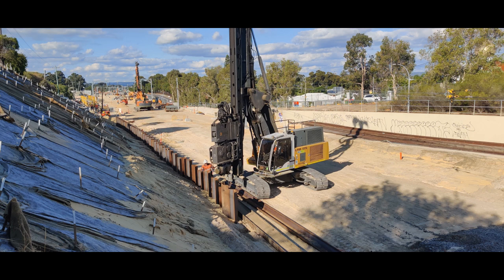The retaining wall most people probably think of is the big limestone block ones — I would call that a mass or gravity retaining wall, where the wall is heavy enough to hold the dirt back just with its own weight. But we're not doing that here — we're doing what's called a pile retaining wall, and the piles we're using are called sheet piles.